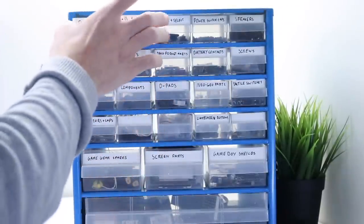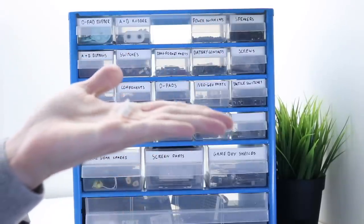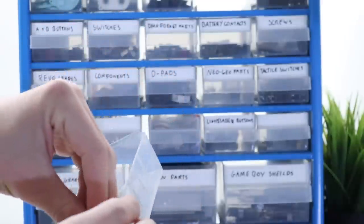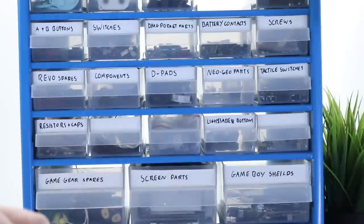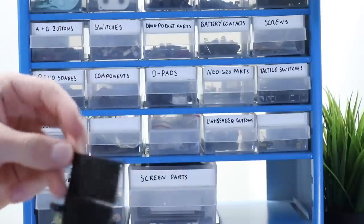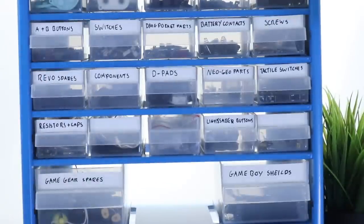I've got the membranes for the A and B buttons and the D-pad. We now need to get a start and select switch — here is the white one for that set we're building. I've got a Play It Loud one and a regular one as well; either one will be absolutely fine. We've got a regular good condition DMG shield and I also have a black one which could be interesting. Lastly we need some screen parts and all my mods are in there as well.